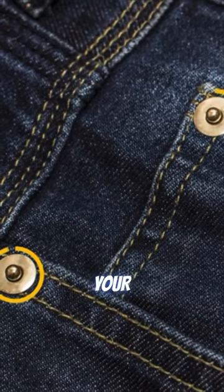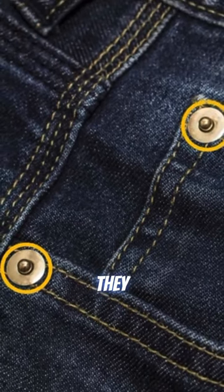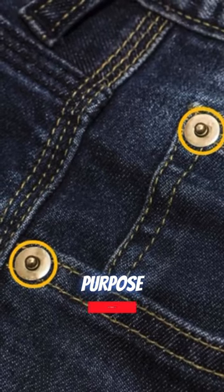Have you ever wondered what these buttons on your jeans are for? Well, they actually serve a pretty important purpose.